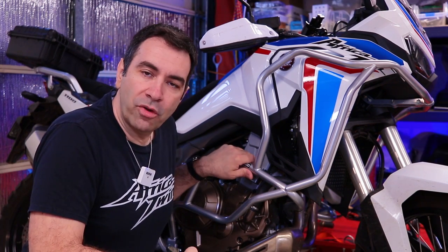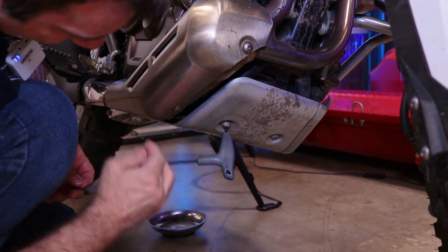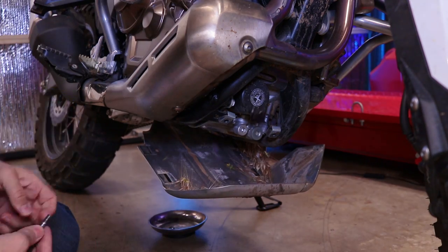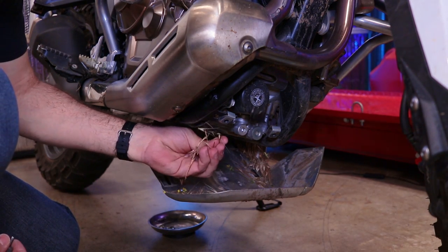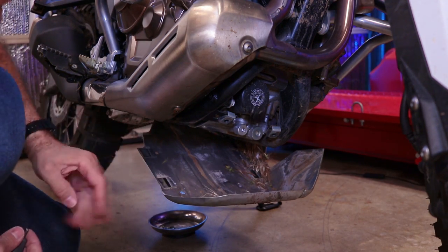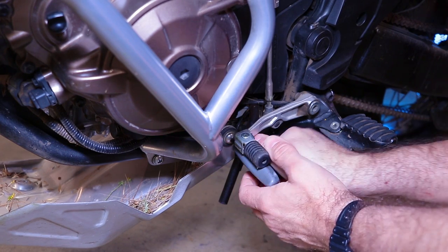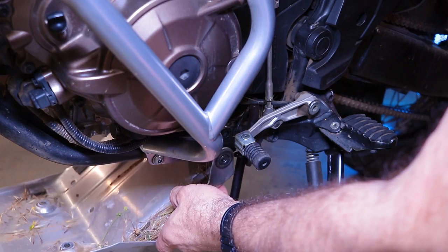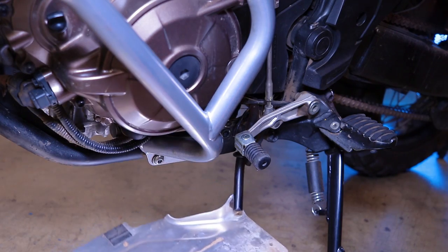Let's remove the skid plate — it's only three screws. That's what happens when you off-road with the Africa Twin in springtime. One in the back, and then down and out.